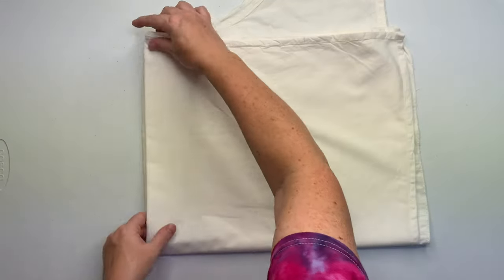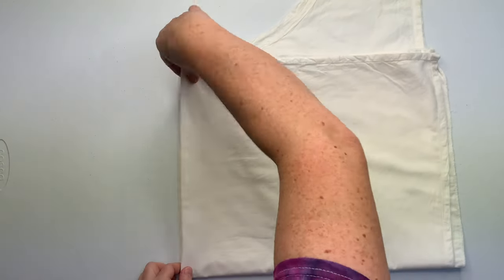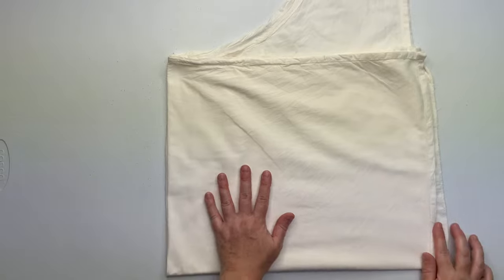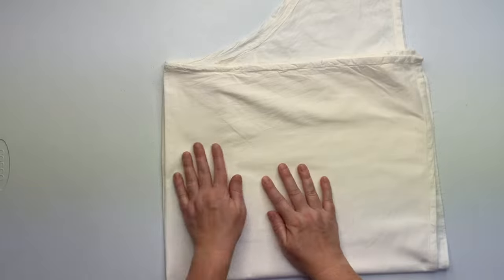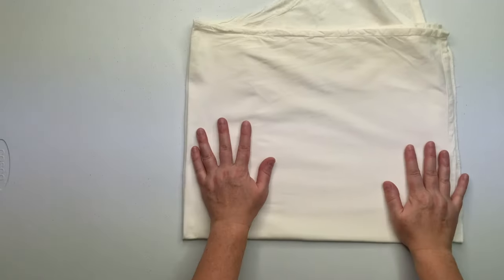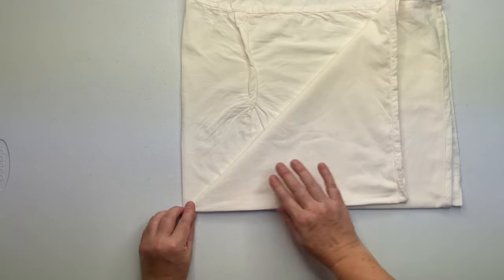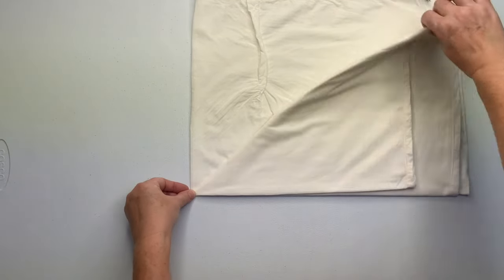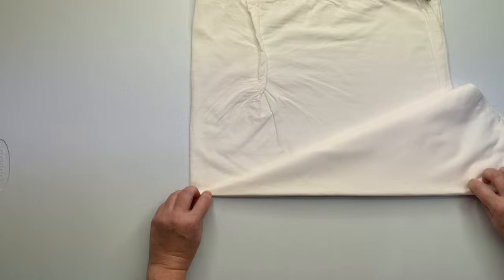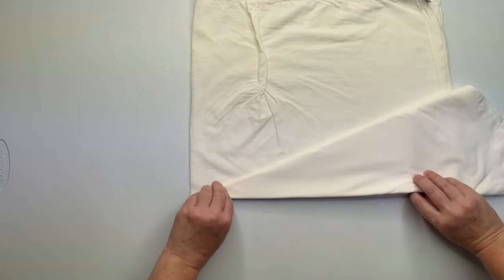Once I have everything smoothed out and lined up it's time to work on the airplane folds. The left of the screen is the center point of the project. The right side of the screen is all of the outer seams, so when working with these airplane folds you want to make sure that you hold down the center point as you're making your folds. That keeps a nice crisp point into the center. It might look confusing but after you do a few of these you get the idea. Finding that center of the project is really important.